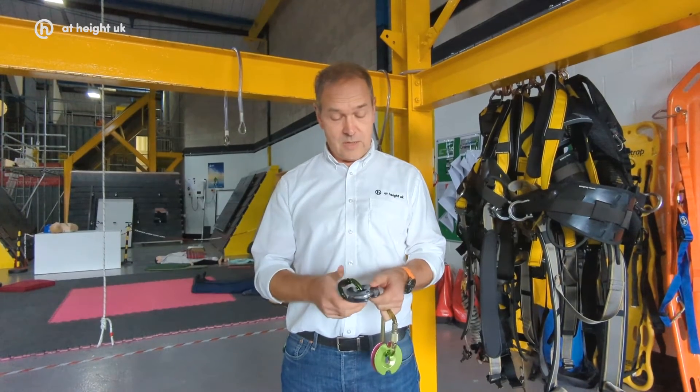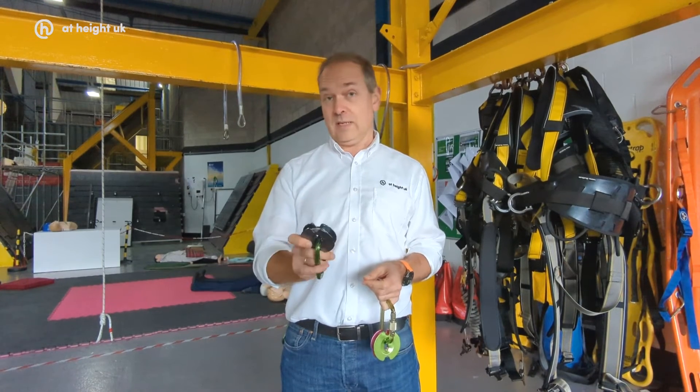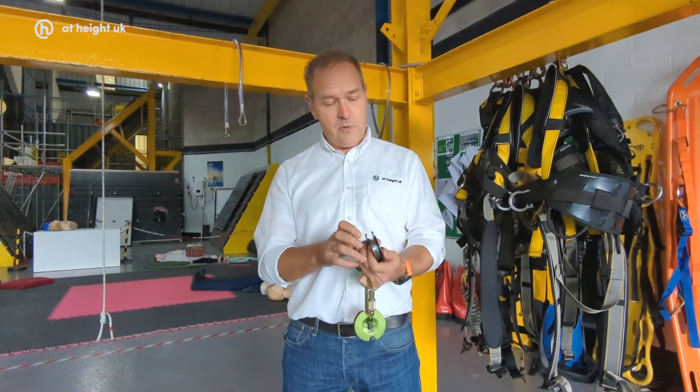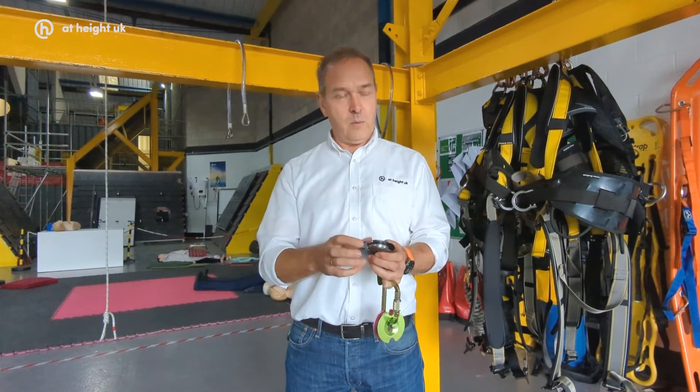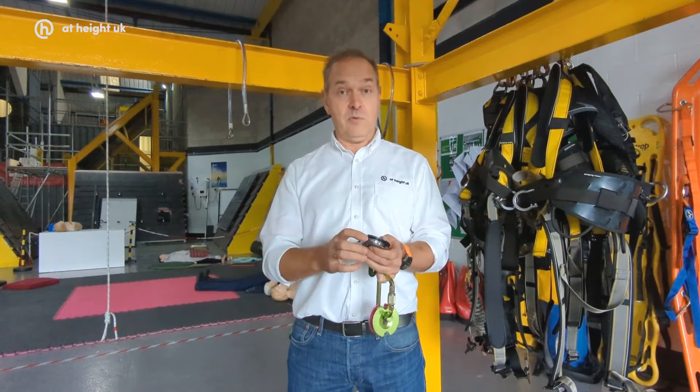The other thing about the Pulley 1 is that it's quite small and lightweight, but it's super strong. We've got a 36 kN braking strength on this pulley. In addition to that, the wheel and bearing has been designed so that it will always rotate even under a load of a minimum of 200 kilograms.